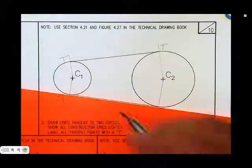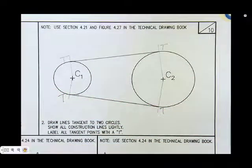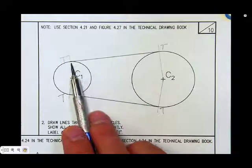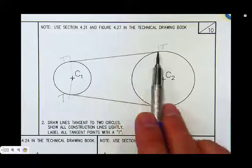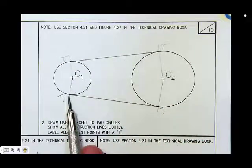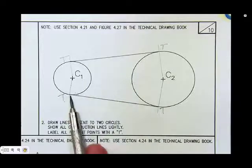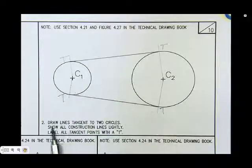That's it. If you need further help or demonstration, meet with the instructor and they'll be glad to help you. We've completed the task of drawing two lines tangent to two circles or an arc. We labeled the points with a T, and this is Problem 2 of Job Sheet 2.